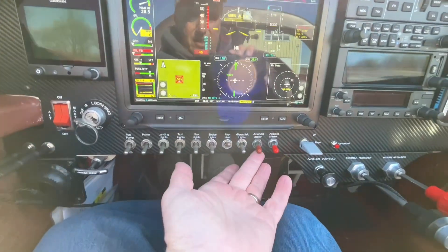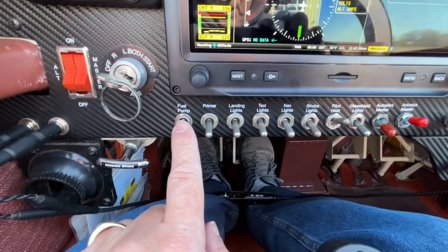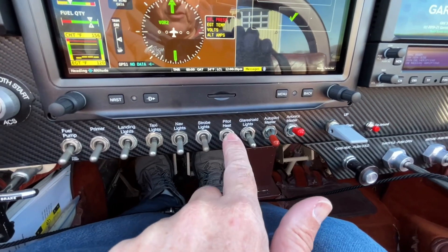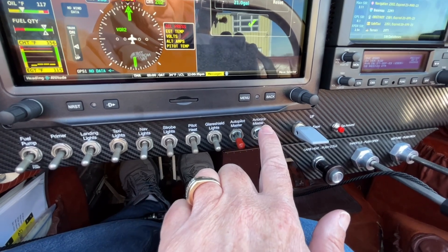I'm going to have the avionics master too. I have so many switches — all toggles. Fuel pump, electronic primer, landing light, taxi light, nav light, strobe lights. Pitot heat was on from before. Glare shield lights, autopilot master, avionics master.